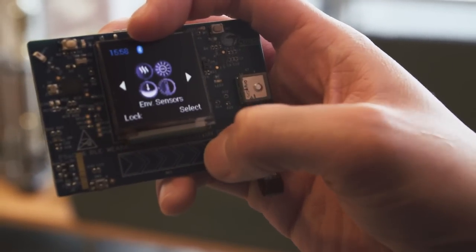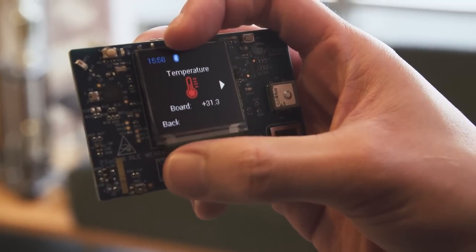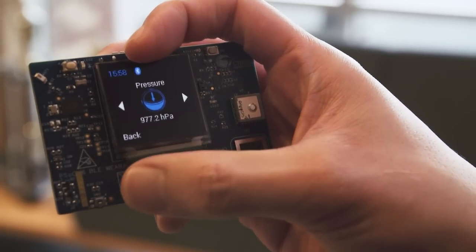Next, I will select the environmental sensor menu and get information such as the temperature, pressure, and UV index.